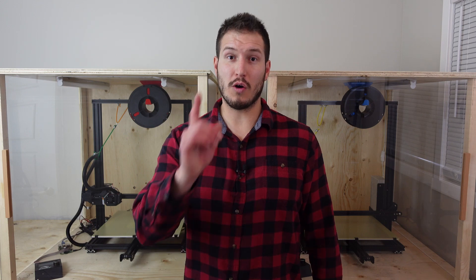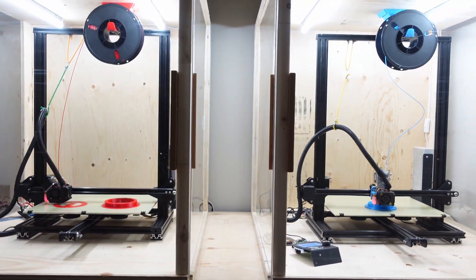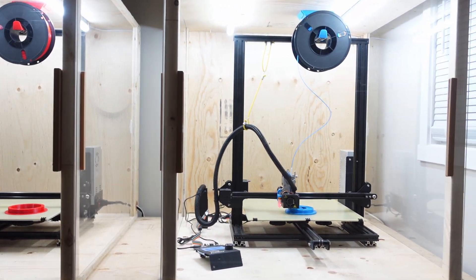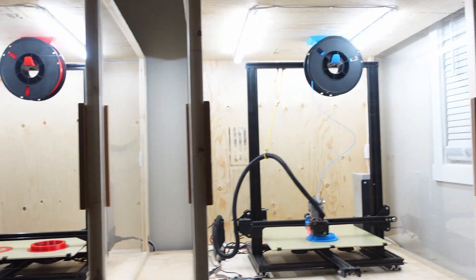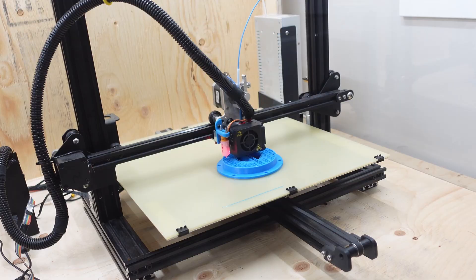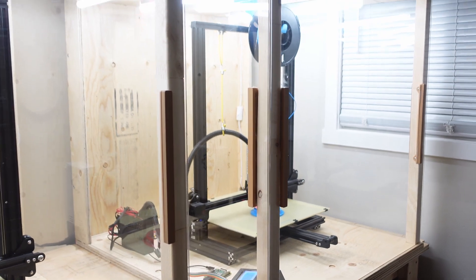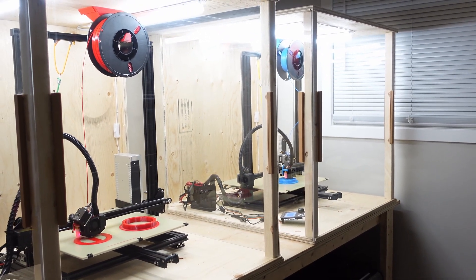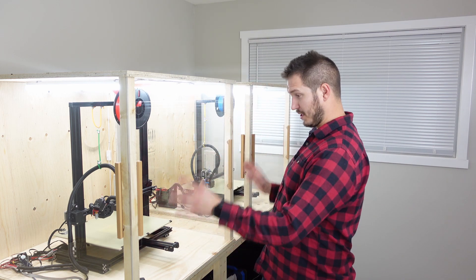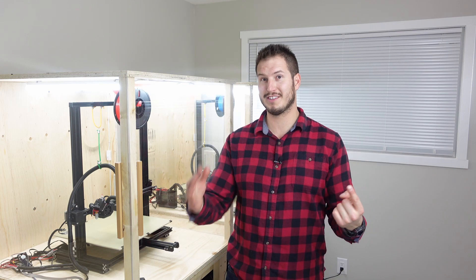I almost forgot one thing. I'm going to work on getting the exhaust from here to way over there — when that video is uploaded, it'll be somewhere on the screen. Thanks so much for watching.